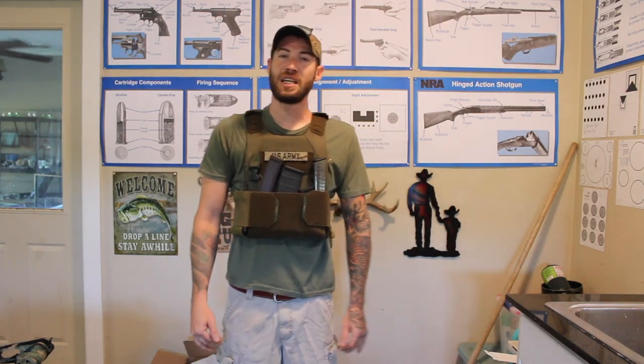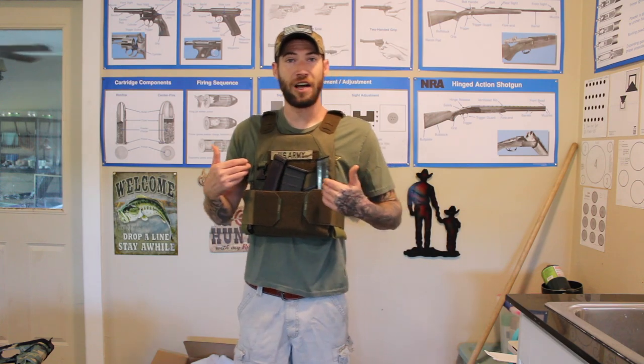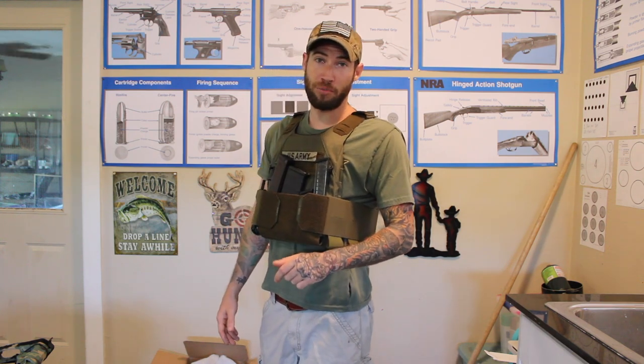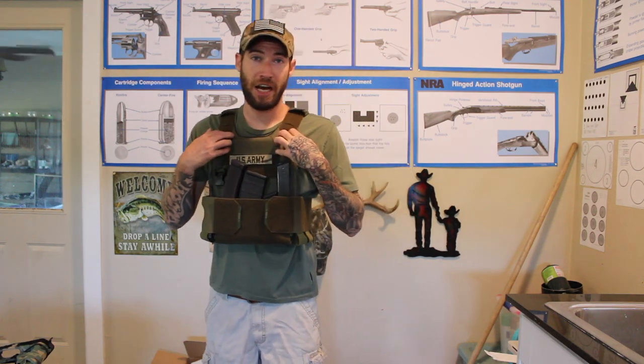What is going on y'all? Safety Steve here. Today I wanted to go over this new plate carrier I got from Ace Link Armor. Make sure you guys check them out — I'm going to put the link in the description. This is their React Kit, so it comes with the plate carrier.